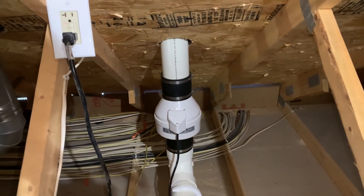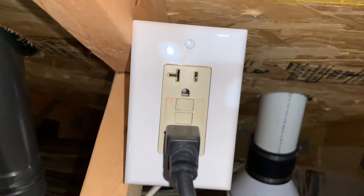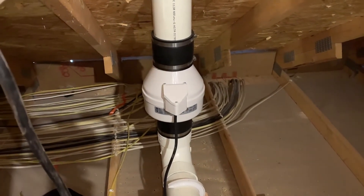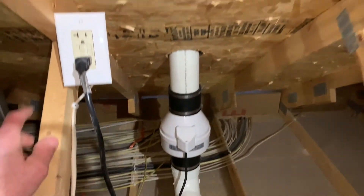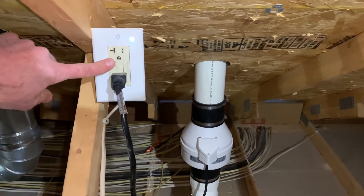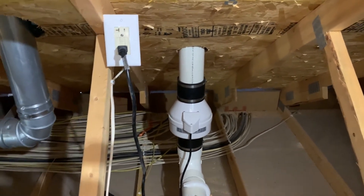I came up here to replace the radon fan and check what model to swap in, and I saw a red light on. I hit the reset button and the fan came right back up. Quick tip: if you think you have a radon fan failure, check the GFCI first. We're not sure what caused it to trip — possibly an electrical issue or something with the fan — but they'll keep an eye on the monitor and do another radon test to confirm levels are low. If levels come back higher than they're comfortable with, they'll have us return for the system optimization and sealing we discussed.